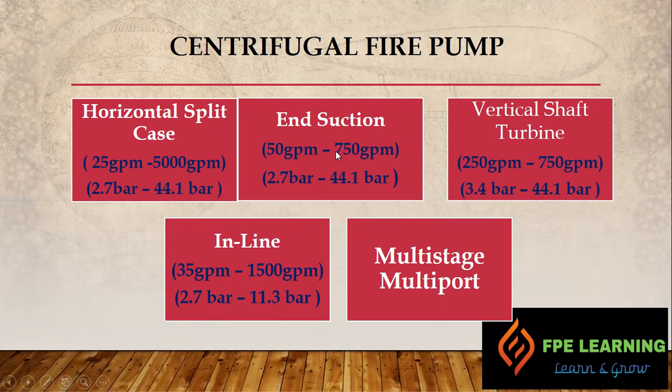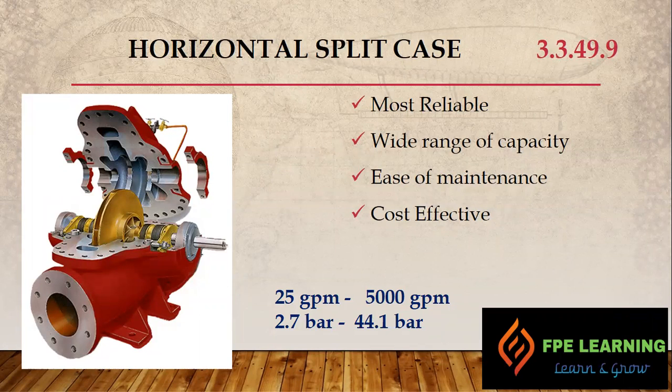The first type is the horizontal split case pump, referenced under NFPA section 3.3.49.9. This pump is very reliable and covers a wide range of capacities, all the way from 25 GPM to 5000 GPM. The pressure range is 2.7 bar to 44.1 bar. The higher pressure of 44.1 bar is required in high-rise buildings and certain applications. It has ease of maintenance and is a very cost-effective solution.